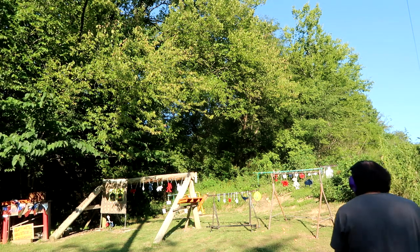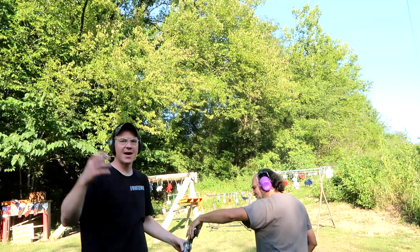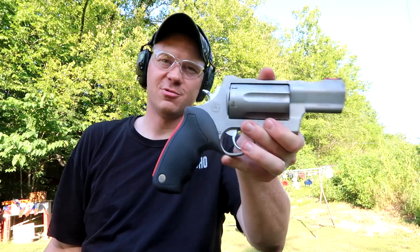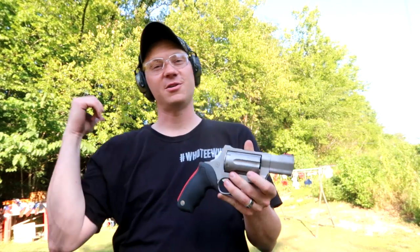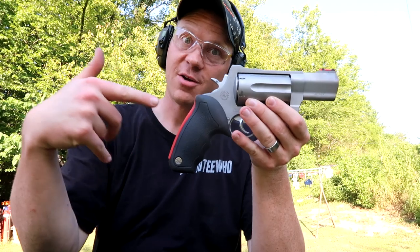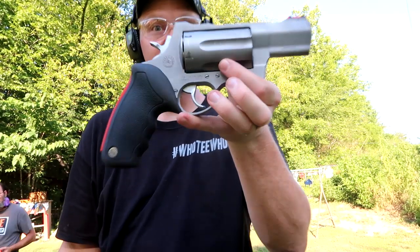Oh, that one didn't even break! But hey guys, that was a whole lot of fun shooting skeet 410 with our Taurus Raging Judge Magnum. Thanks for watching the video today, guys. A big shout out to my friend Paul at the Heavy Metal Channel — if you aren't subscribed to his channel, go check him out. Don't forget to subscribe to the Hooty Whoo channel if you haven't already. We'll see you on the next one! Hooty whoo!